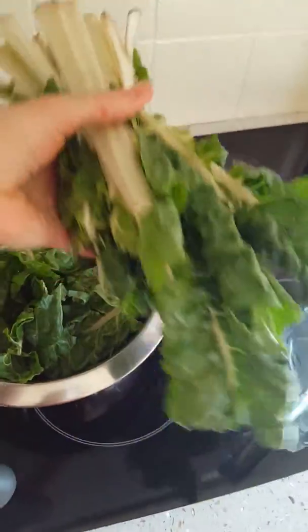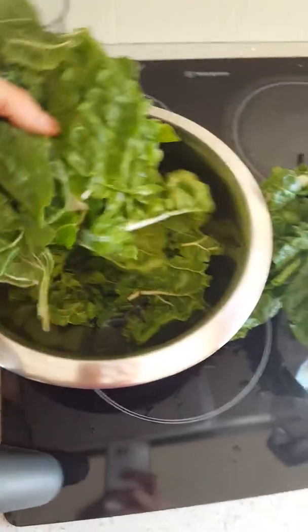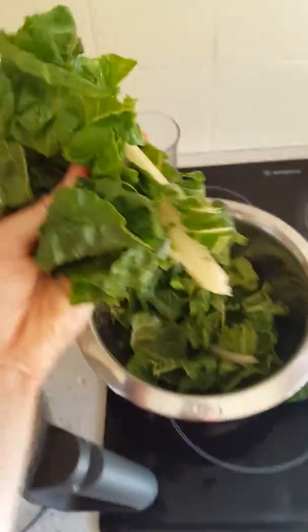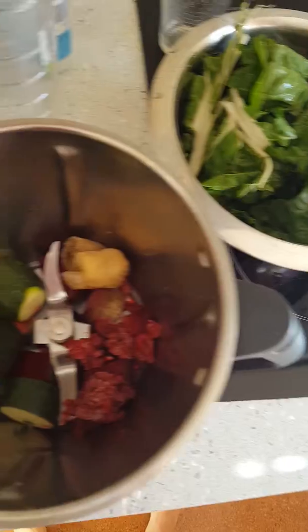This is a video on a green smoothie. I've just pulled the leaves off the chard because I'm going to make a couple of serves at once. What you can do is just freeze it in bunches of whatever mix you start to prefer, because you will get a preference for some things.